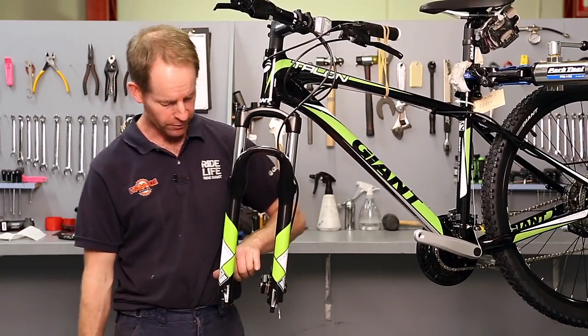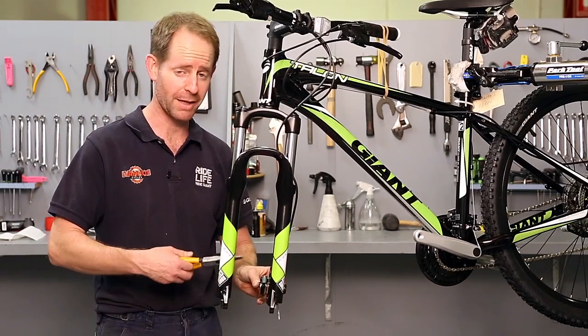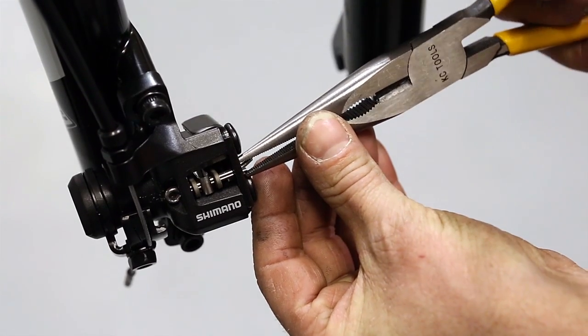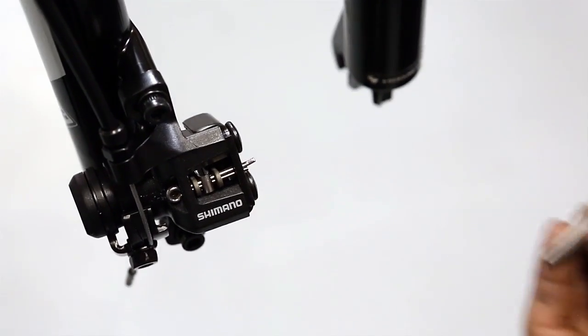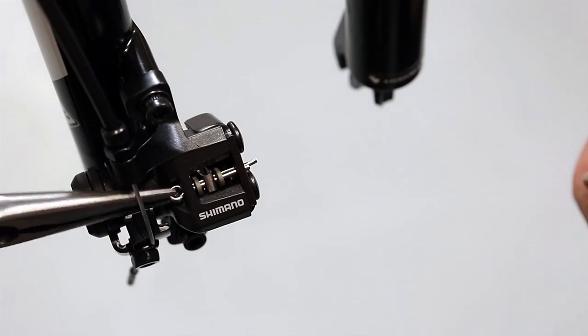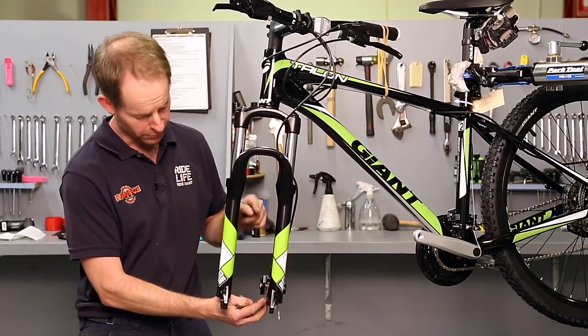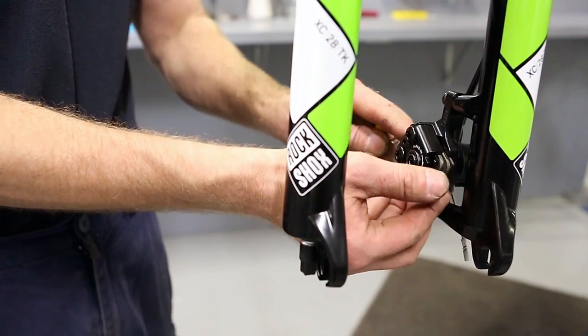Once the wheel is removed, you can see a split pin that runs through the top of the disc pads. Just close the end of the split pin so that it will come out of the body. The pads will then be removed out the front of the caliper itself.